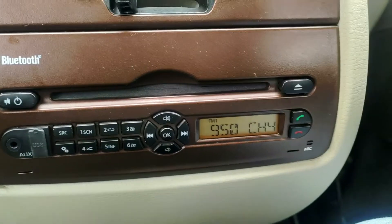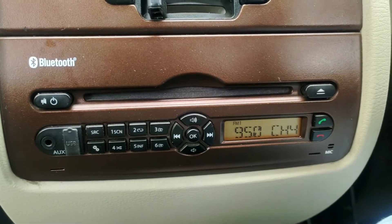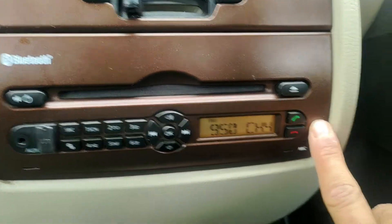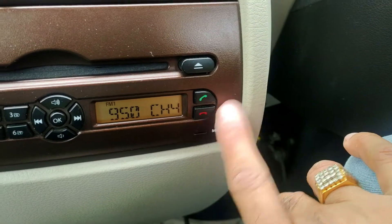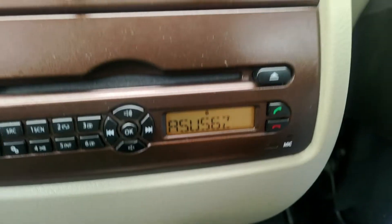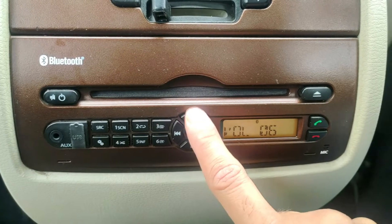So I'm playing music from my phone, but how do you switch to it? It's actually the easiest method. You can see this phone button — it's green and red. As I click the green button, the Bluetooth audio starts from here. That's it!